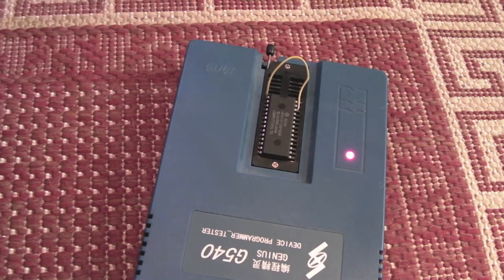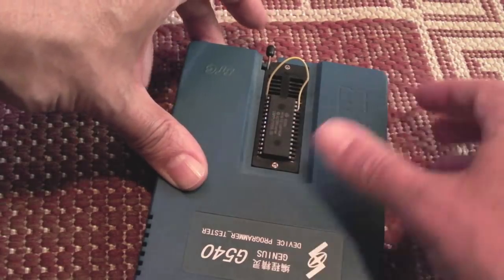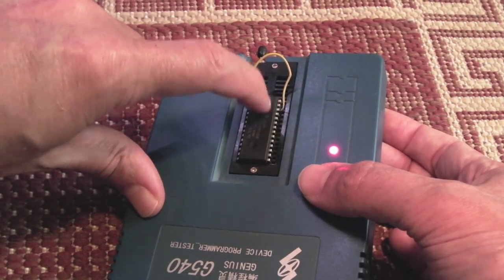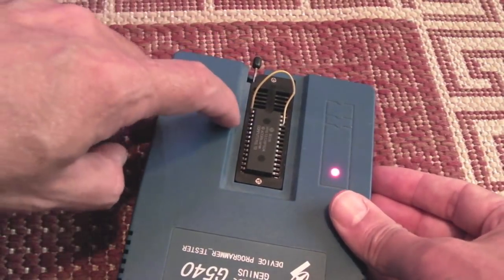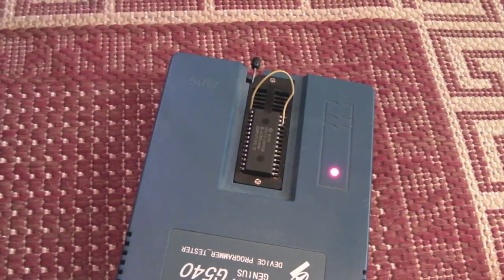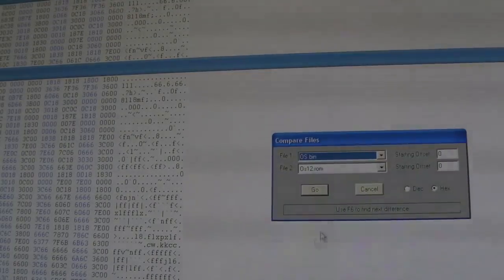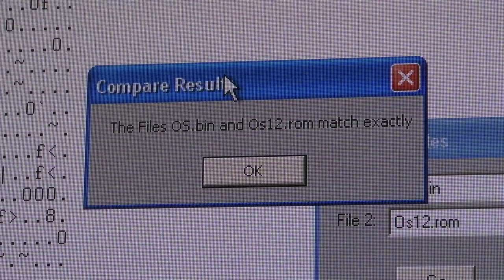I've dumped the BASIC ROM and the Watford disk drive EPROM. The BASIC ROM looks okay — lots of readable text. This is the OS ROM: I joined VCC to the VPP pin to satisfy the EPROM programmer, and having dumped it I've compared it to a downloaded v1.2 image using a binary compare — they match exactly. So there is nothing wrong with the ROM.